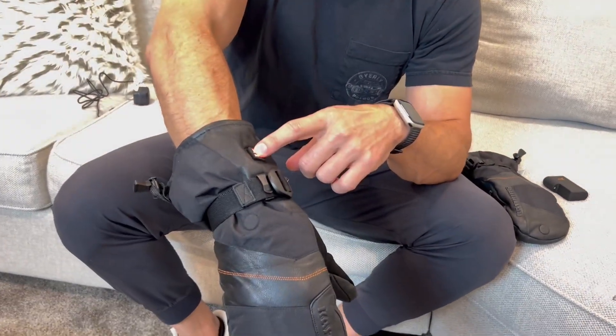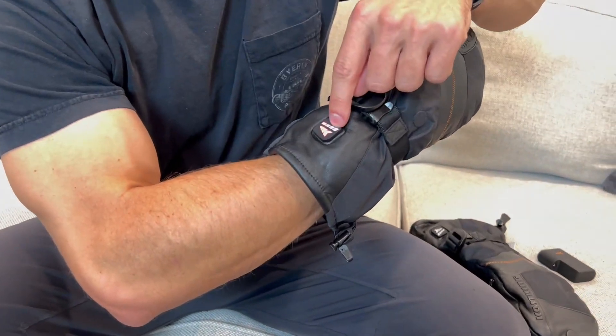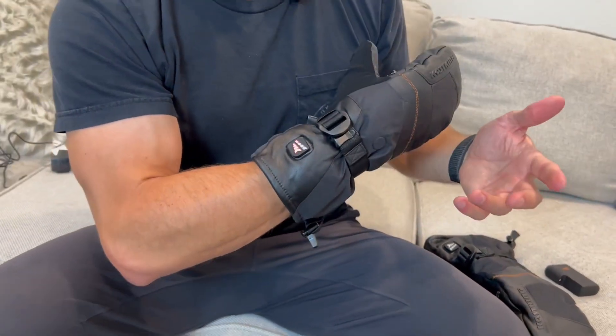To use it, you hold this button down right here for about three seconds and it'll light up right there. There are a couple of features it's going to show you. This right here on the top of the bars is the battery that's left.